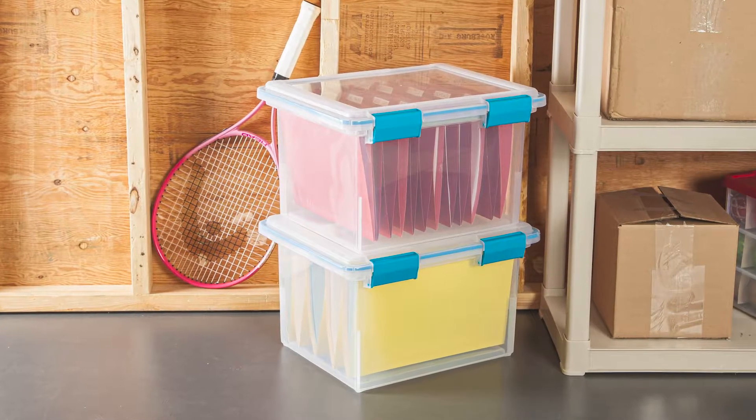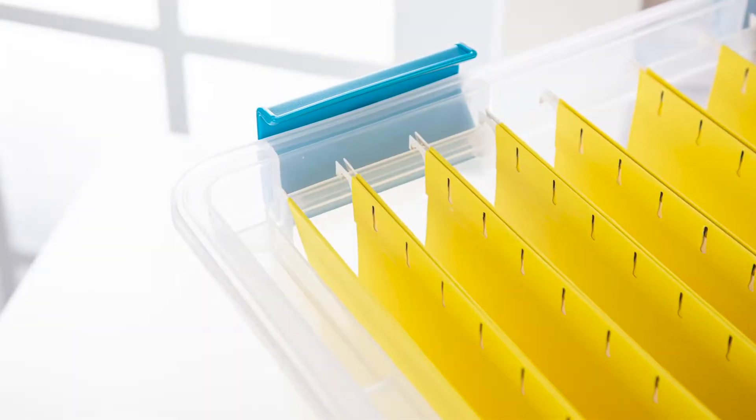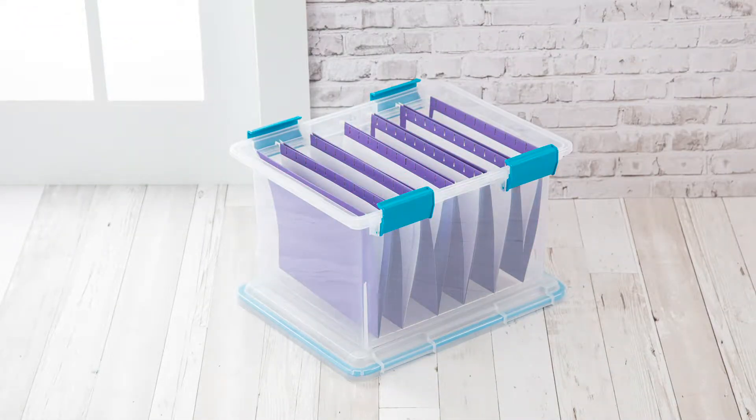Keep those important papers clean and dry with the 32-quart gasket box. Designed to hold hanging file folders for the long haul, from legal size to letter-sized folders, you're covered.